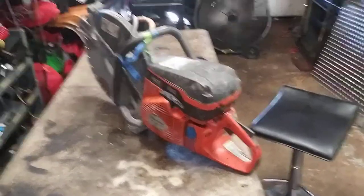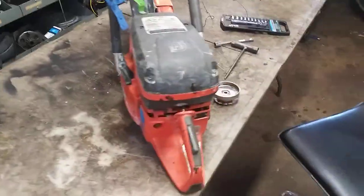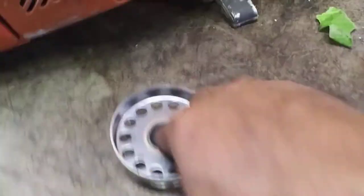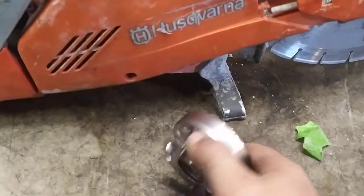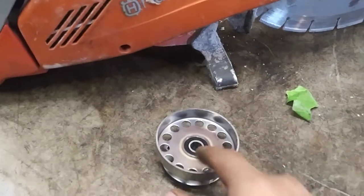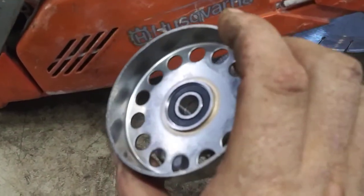Alright guys, today we are going to do a clutch pulley on a Husqvarna K970 concrete saw. The bearings on the old one went out. I've already disassembled this but I just threw it together so I could give you guys step by step. It's just easier to do the whole thing than the new bearings — they're a pain to get out because there's no real ledge in there to grab a hold of.